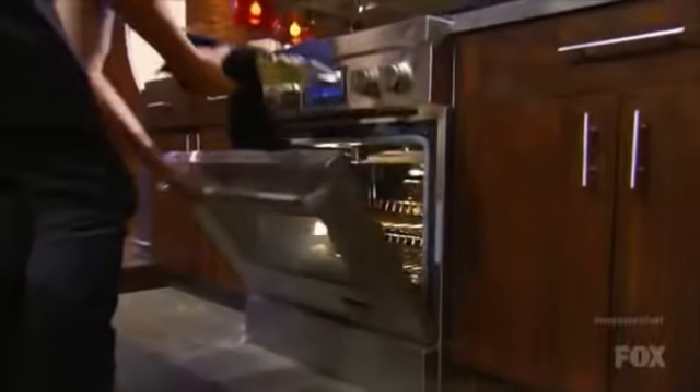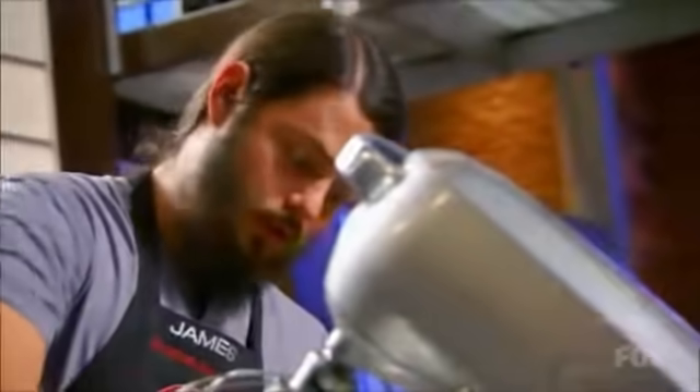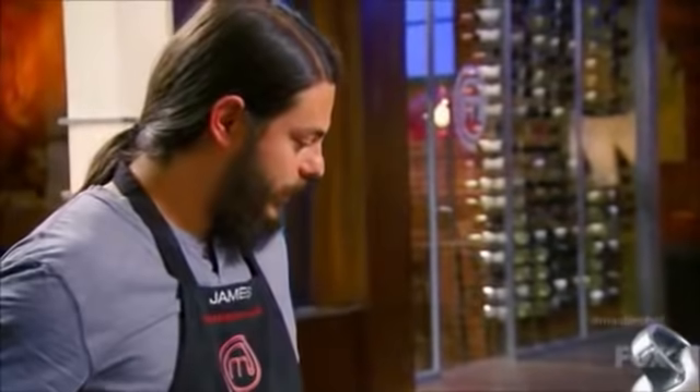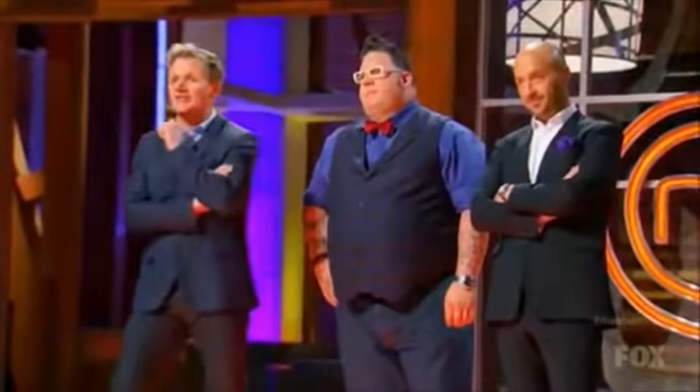Joey, got it in the oven. Nailed it. Perfect timing. James, you have to be very careful here. He's leaving all of his to the last minute. James, you're not leaving yourself any time to bake the meringue in the oven. I'm really cutting myself pretty short. Last two minutes, guys.